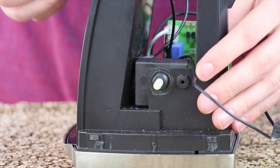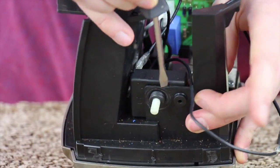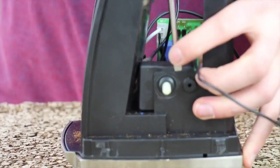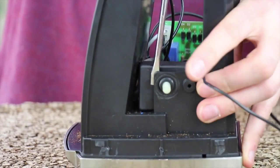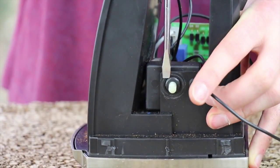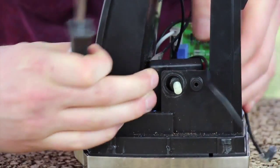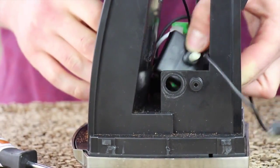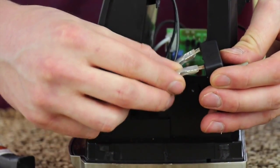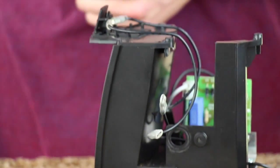Once the nut is removed, take your flathead screwdriver and pry between the switch and the chassis itself. You'll need to do this on one side and then on the other to get the switch to come out. Now that I have the switch removed from the chassis, I'm going to pull the leads off the back of the switch. We can discard the old switch.